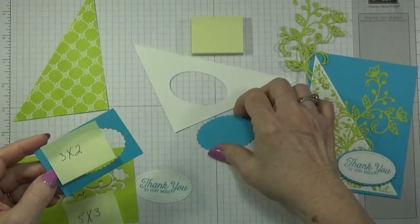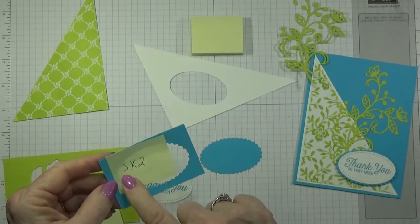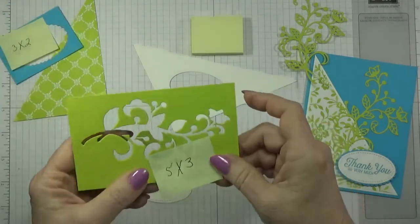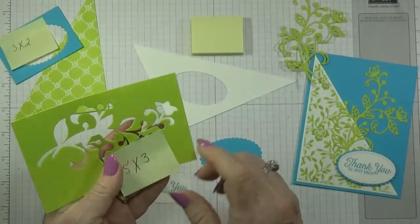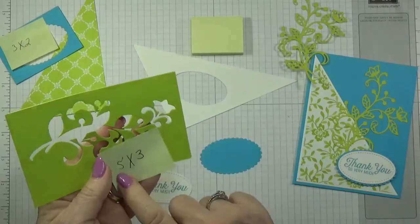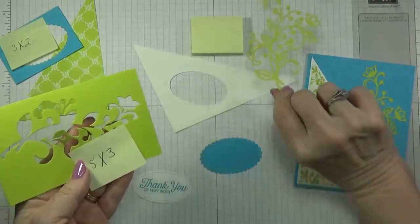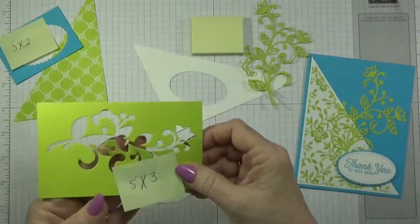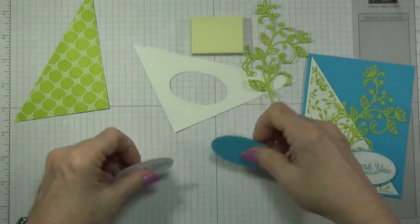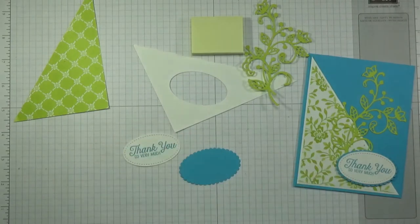I had to wait till the plane went over. I forgot to tell you the sizes I cut out for these. For the background blue I have a 3 by 2 piece — you can probably still hear that plane in the background, sorry, we live by a base. And what I cut the flower out with was a 5 by 3.